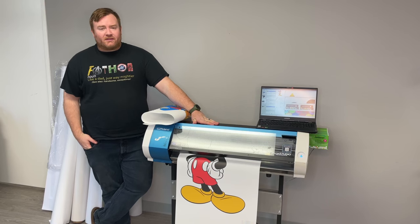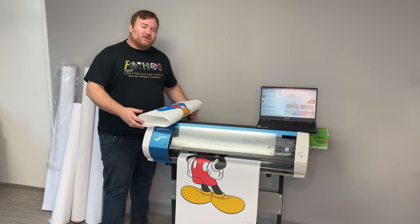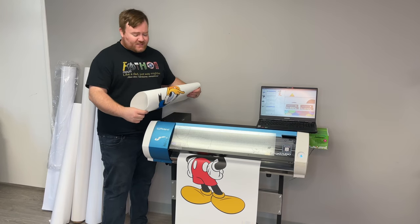Hi, my name is Tristan with Premier Color. I'm here to tell you about our newest product — it's the McCann 79011 Canvas Rolled Semi-Gloss.